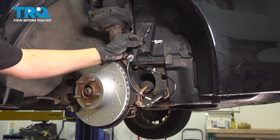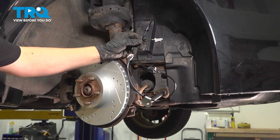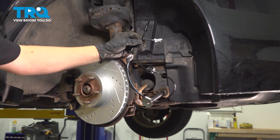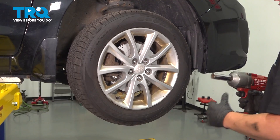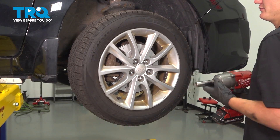In this video, I'm going to show you how to replace your ABS harness on your Subaru Impreza, located in the fender well. Go ahead and remove your five 19mm lug nuts.